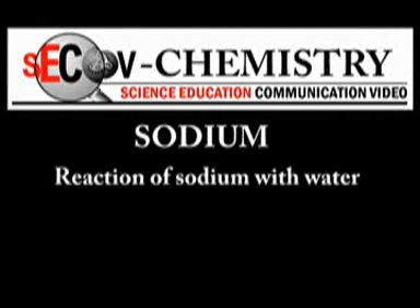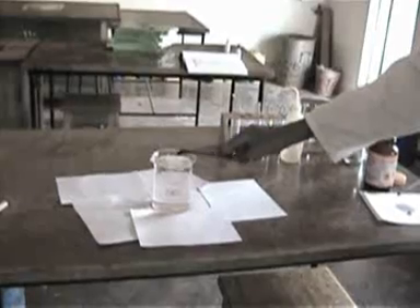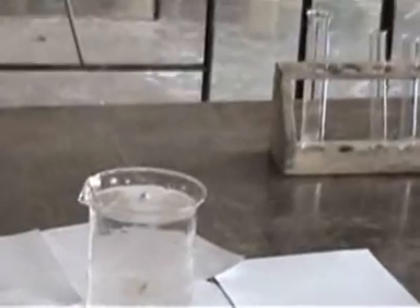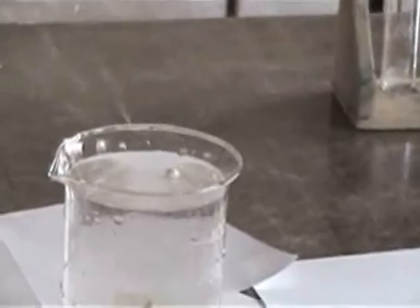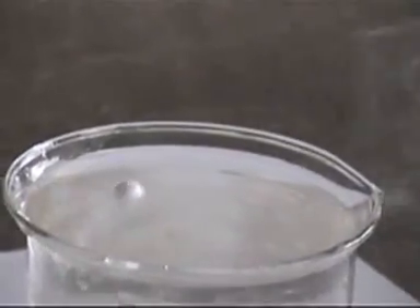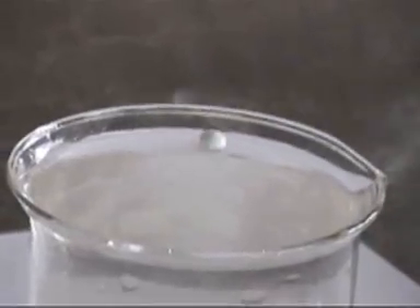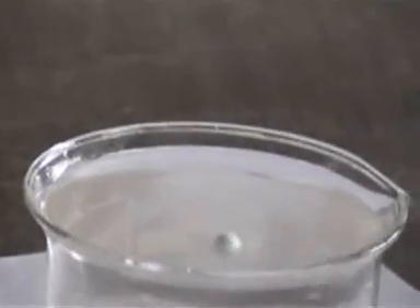Sodium — reaction of sodium with water. In this experiment, we get a piece of sodium and drop it in cold water. As you can see, unlike magnesium, sodium reacts with cold water, and as it does so it forms a silvery ball. Note that a hissing sound is produced as the sodium reacts with water.